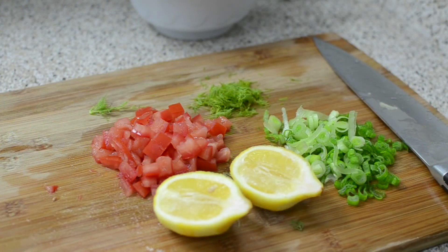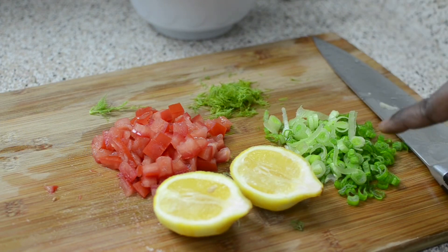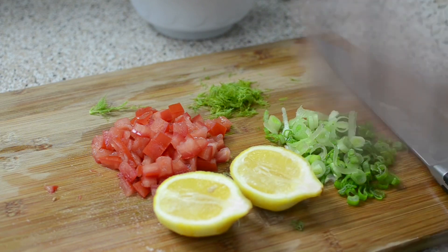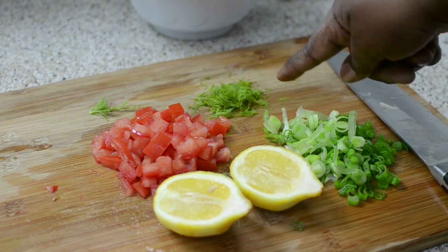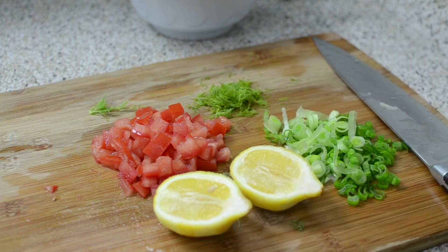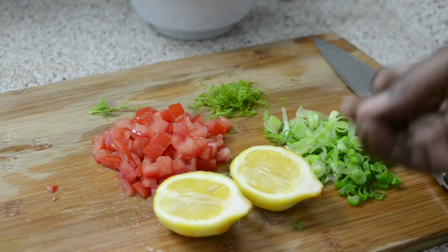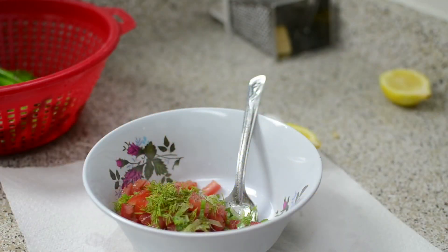We're going to make kind of a Mediterranean salsa to go on top of the asparagus. This looks pretty close to pico de gallo, but it's not. I have scallions, lemon — we'll use the juice from the lemon we zested on the potatoes — some tomato, some dill, salt and pepper. That's it. I'm keeping this light and fresh because the potatoes are heavy and the meat is heavy, so you want to brighten it up. Put it all in a bowl and add your salt.